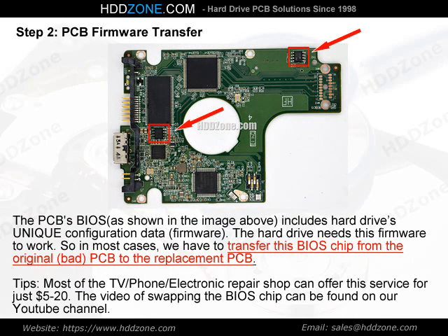Step 2: PCB Firmware Transfer. The PCB BIOS, as shown in the image above, includes the hard drive's unique configuration data — the firmware. The hard drive needs this firmware to work, so in most cases we have to transfer this BIOS chip from the original, bad PCB to the replacement PCB.